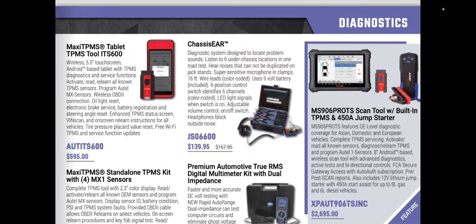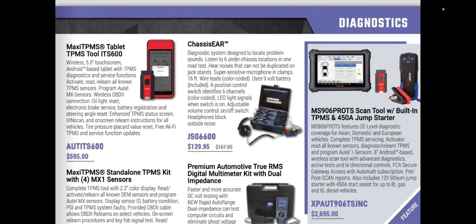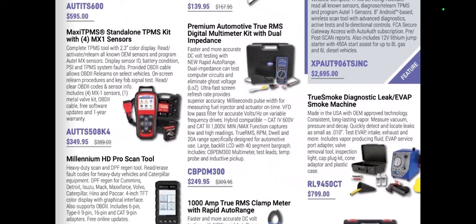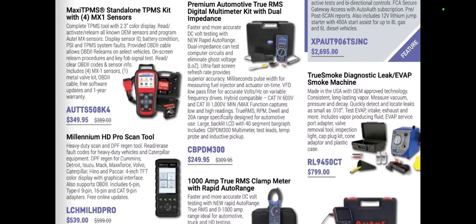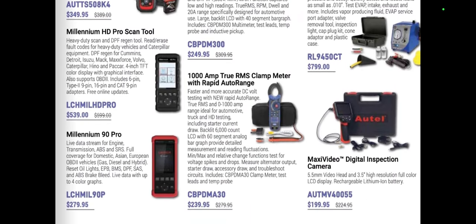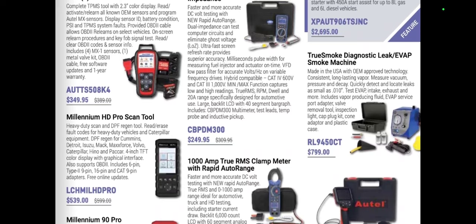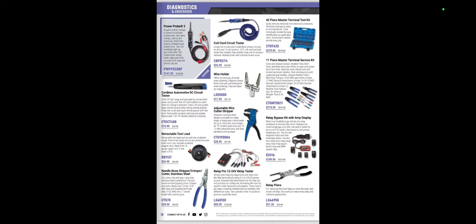There are Cyclops work lights and rechargeable inspection stick lights — pretty normal light stuff. Apologies for that page being fuzzy. We have the MS906 Pro TS scan tool with built-in TPMS and jump starter for $26.95 — a nice bundle that comes with Chlor Automotive software. The Redline smoke machine is $799, which isn't a bad deal — Eric O on South Main uses that one, and Redline makes phenomenal products.